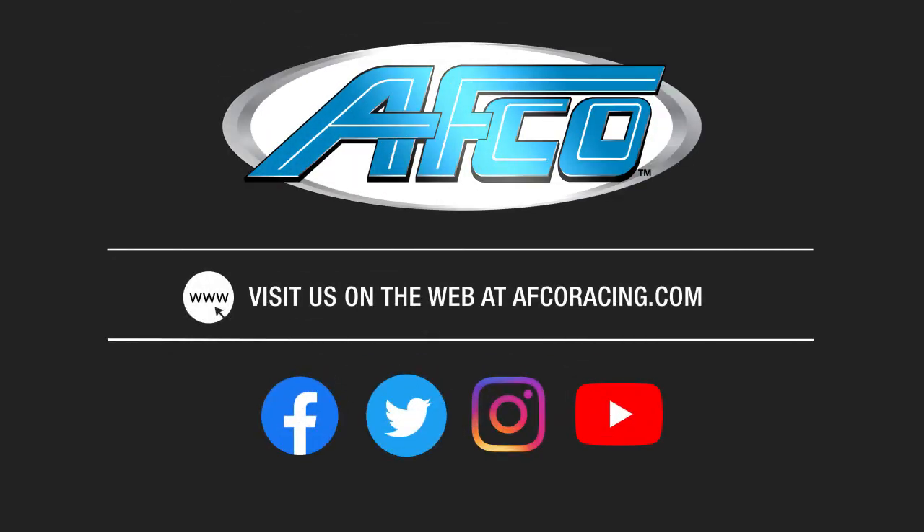If you need to make a phone call and would like to talk to somebody, we're happy to help with that kind of question. For more information, visit us at AFCOracing.com.